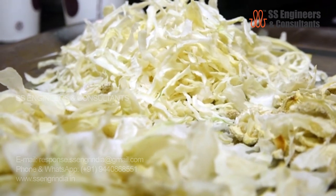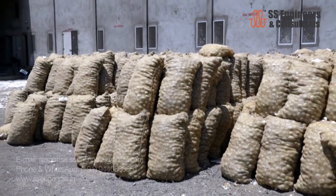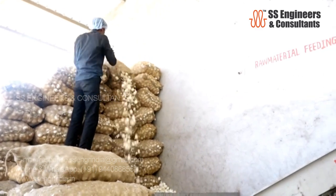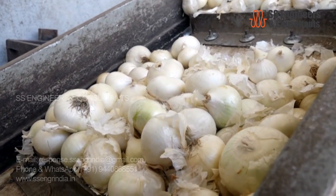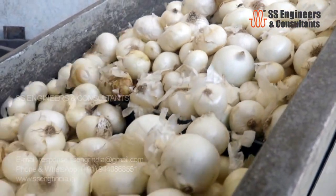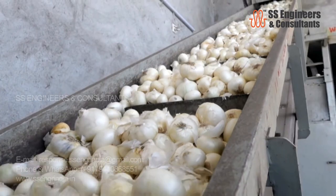Onion dehydration plant. Selection of raw material is very important for producing the best quality of dehydrated onion. The onions are sourced directly from farmers, analyzing the quality suitable for dehydration. Fresh onions are unloaded to the feeding area, where the process of dehydration starts. The speed of the conveyor can be adjusted according to the food characteristics.